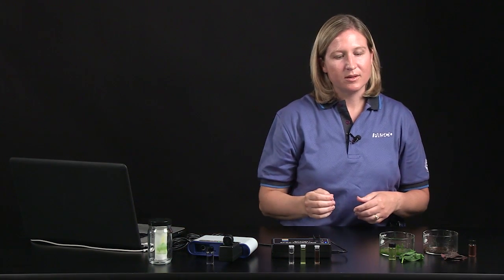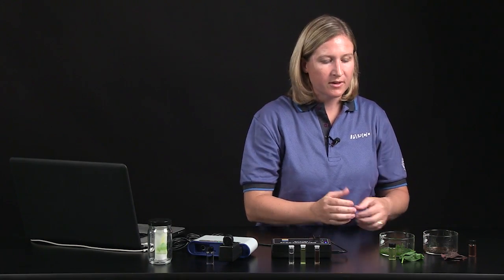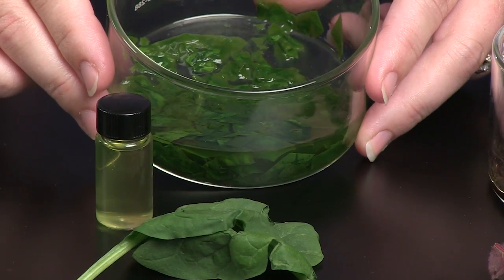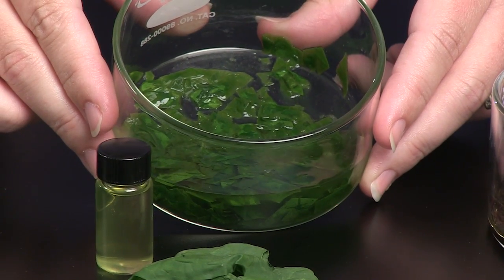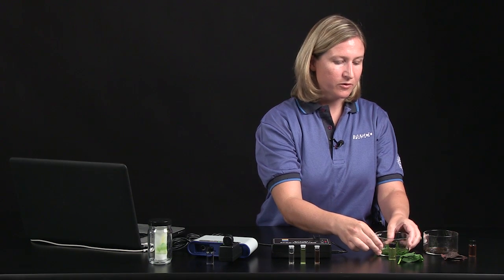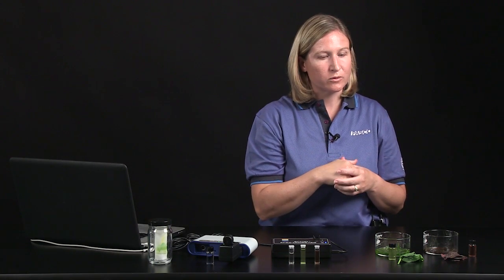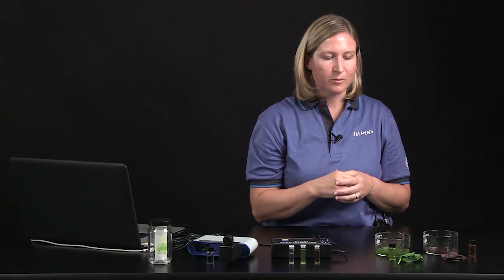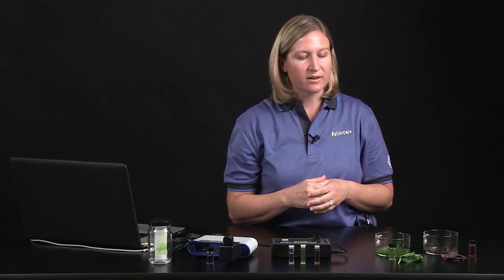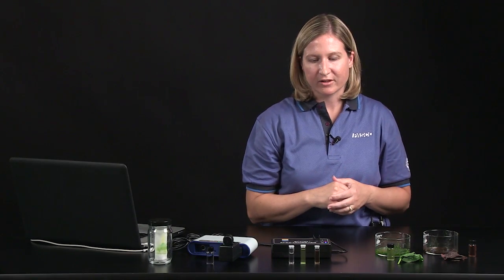To prepare the pigments for analysis with the spectrometer and colorimeter, I took some leaves, chopped them into little pieces with some scissors, and soaked them in ethanol. You can also use a mortar and pestle to grind the leaves up further. Then push the extract through cheesecloth to remove the solid material, leaving just the liquid pigment extract. I've already set up a vial here with my spinach pigment extract.